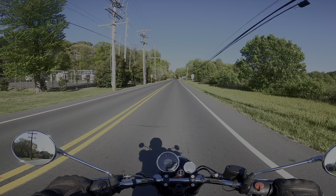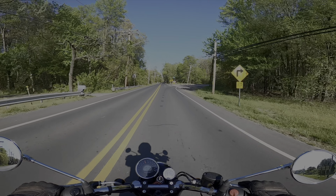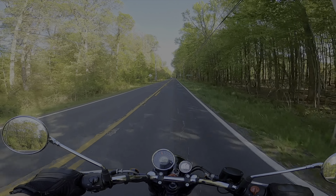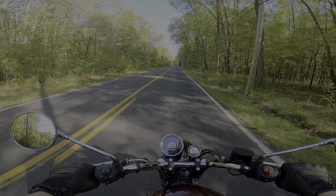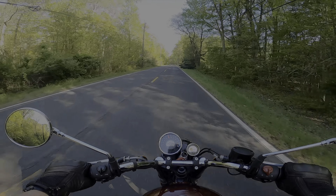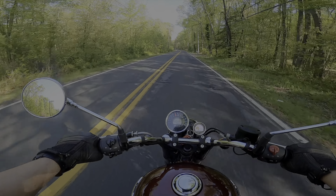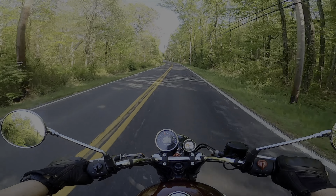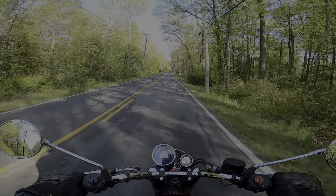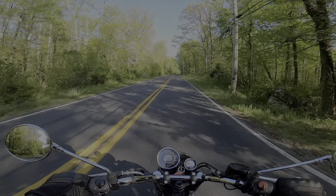Can an American rider dig this motorcycle? Absolutely. Let's take a corner — no scraping of the pegs. In fact, I think some of the other bikes I've ridden would have scraped right off the bat. It's not a super loud motorcycle. The counterbalance shaft on this is really nice — there's no vibration in the handlebars, and just a tiny bit in the foot rests.